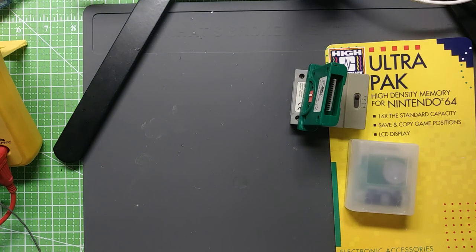Anyway, thanks for watching, and I hope to have shown you a couple of things you maybe hadn't seen before as far as N64 memory cards go.